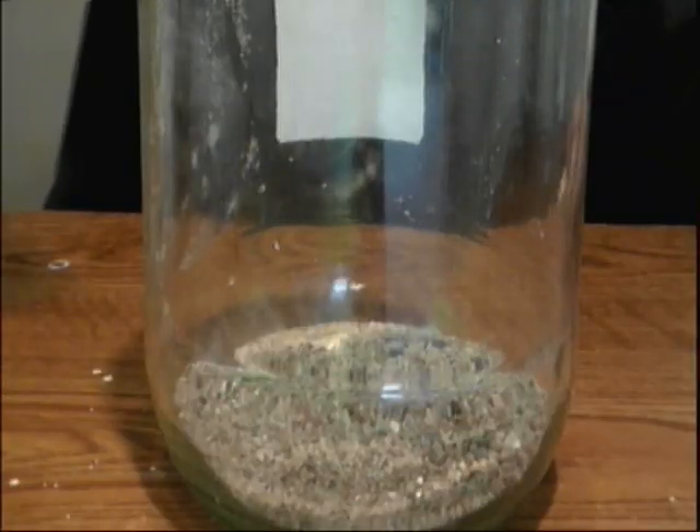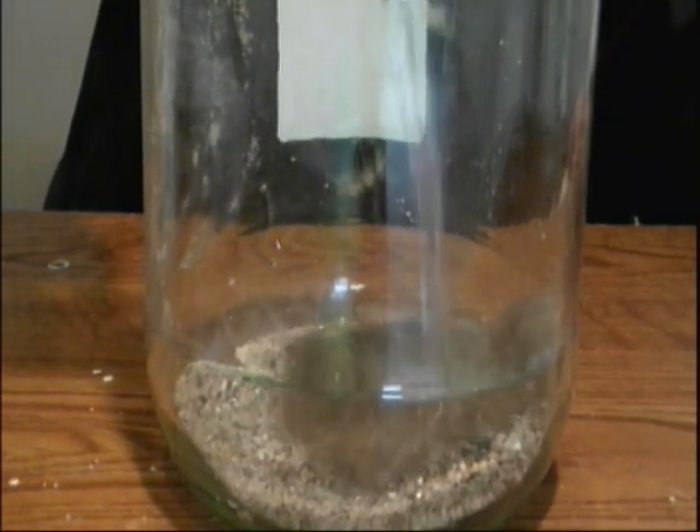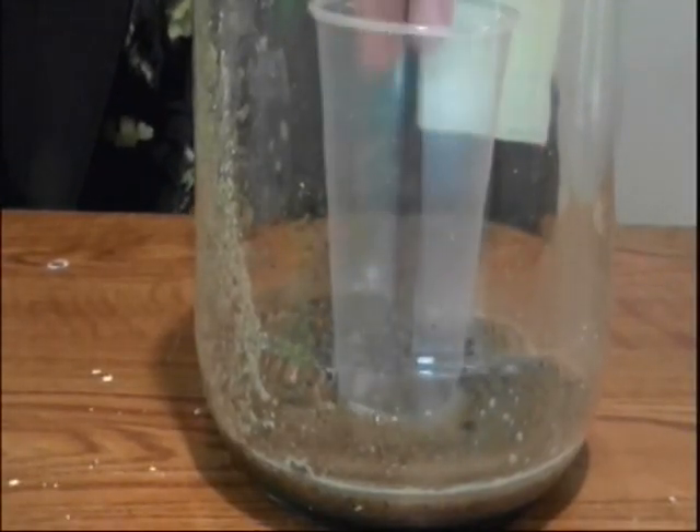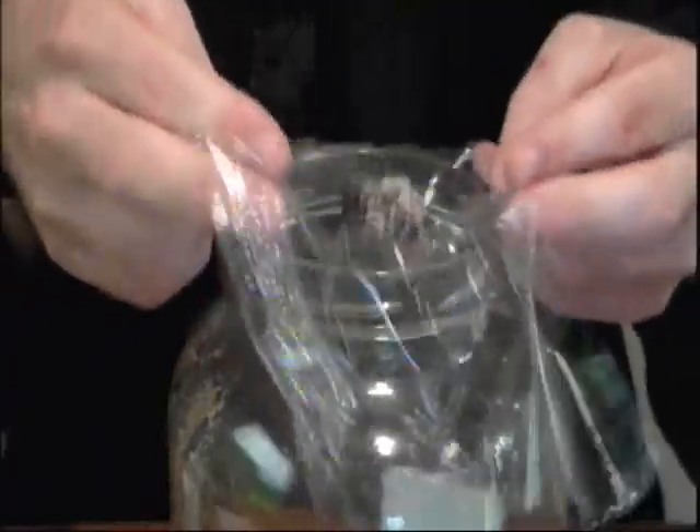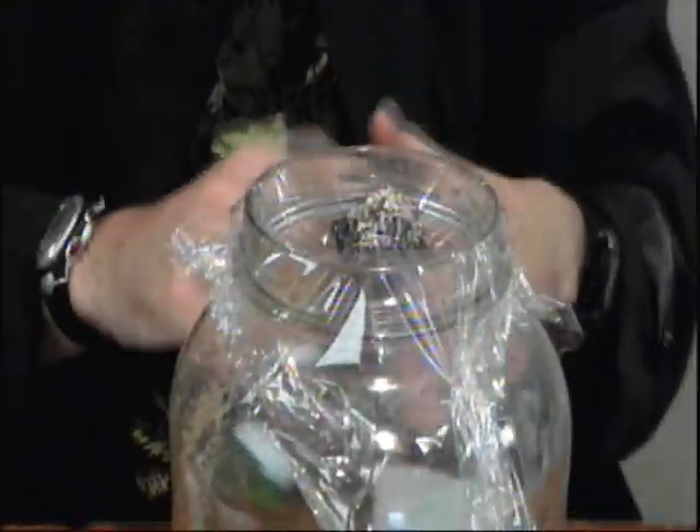And of course you want to get yourself a few milliliters of water. Pour your water into the jar like this. Then place your empty cup in the jar. And now you're going to seal this off with some plastic wrap. Then put a rock in the center, and finally use a rubber band to seal everything tight.